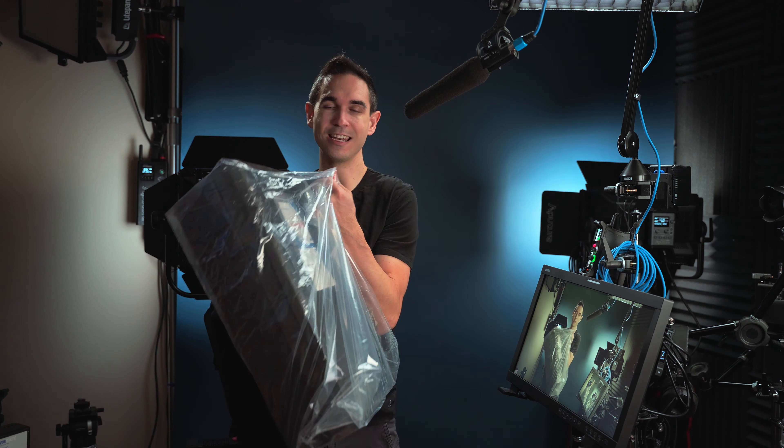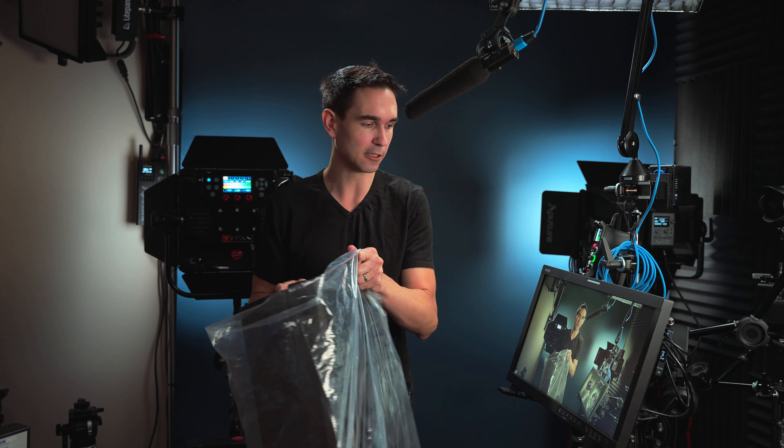It does not come with a carrying case. It does come with a sun hood — useful for flagging light off your talent, conserving battery life, or protecting the screen from UV damage. Personally I don't use it because it takes up space. It also comes with foam inserts for a Pelican case, but you'll have to buy the Pelican case separately — it does not come with a production or travel case. Keep that in mind for what you're getting at the price.